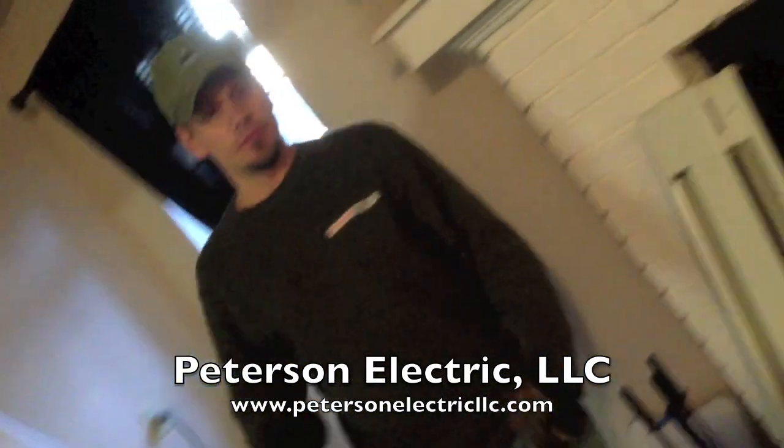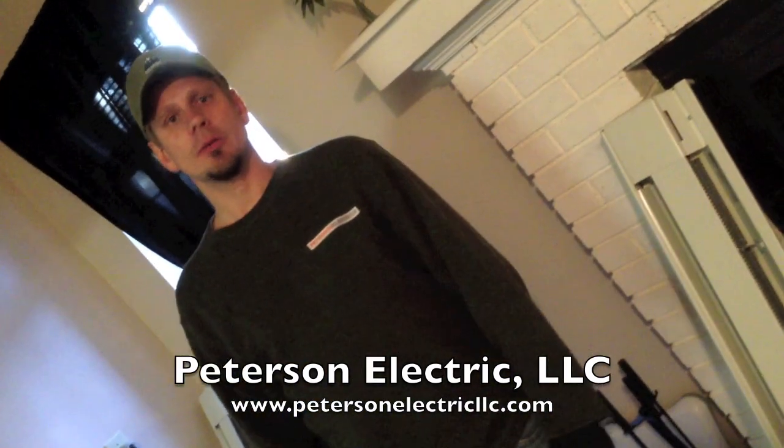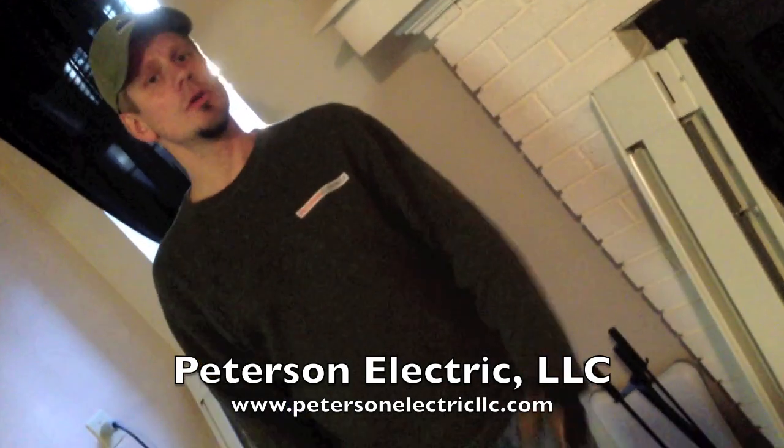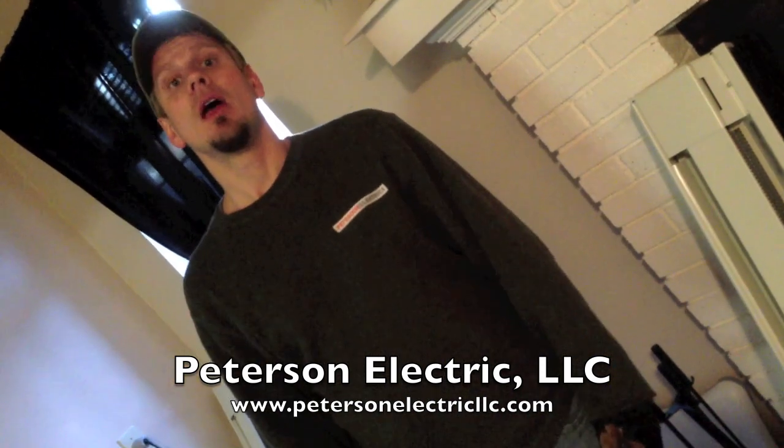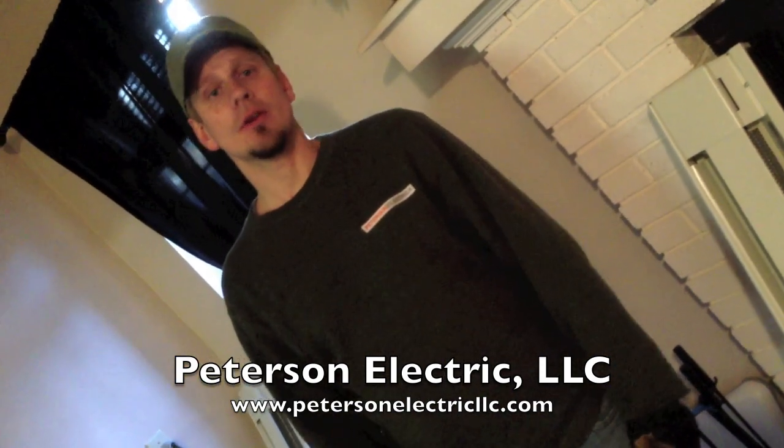Anyways, thanks for viewing us and checking out our YouTube. If you have any questions, give us a call. You can reach us at www.petersonelectricllc.com. Thank you, have a good day.